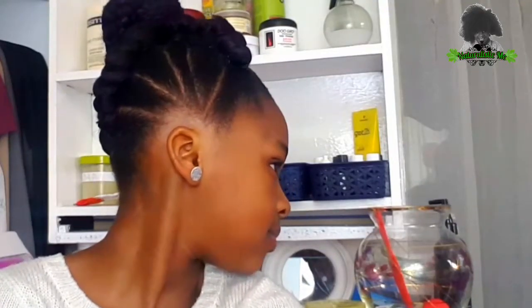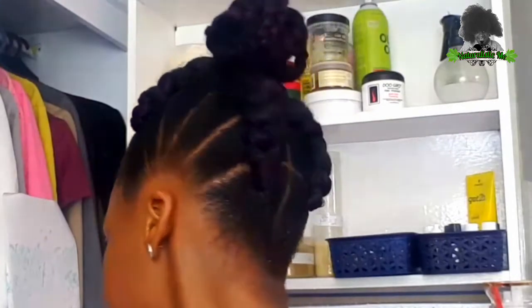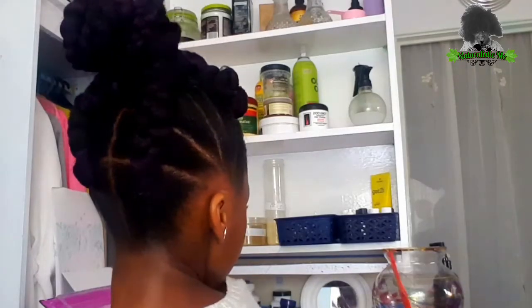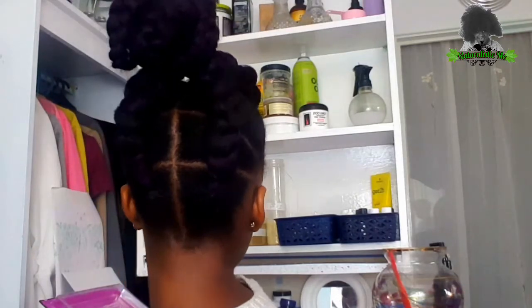Hi guys, welcome back to our channel. So today you're going to be seeing how my mum made this cute hairstyle for me. I really like this hairstyle and I thought that we should share it with you guys. If you're interested, keep watching.